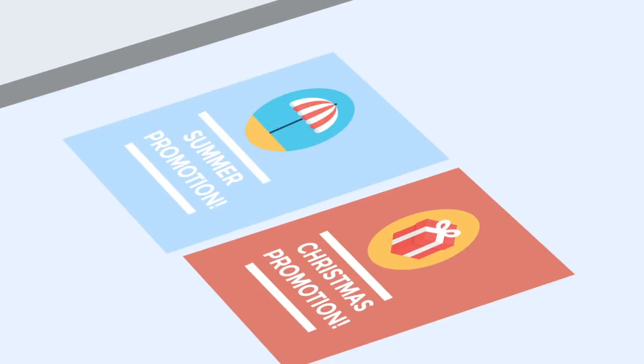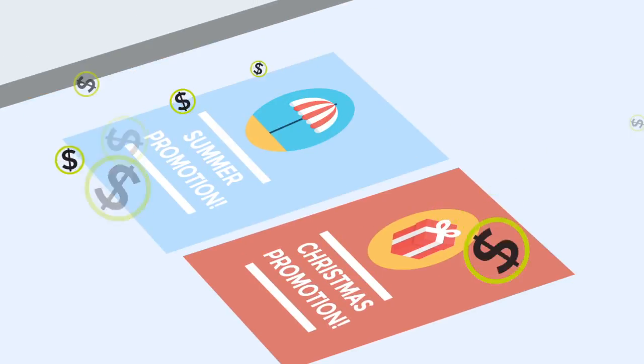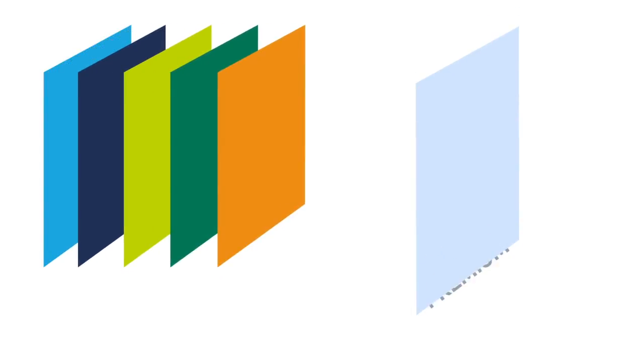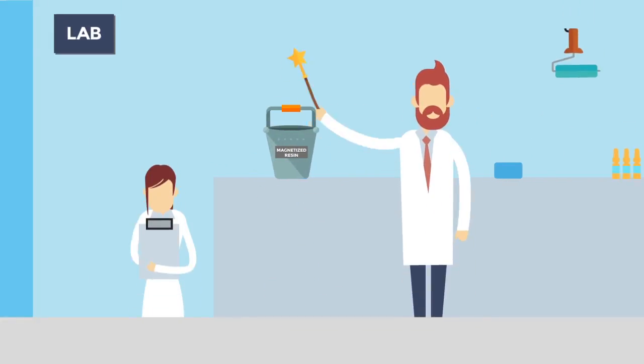In-store advertising and promotions are also potential earners, as tiles can be printed on and changed as often as required. There are also a number of premium finishes available, so you can find one that suits your needs and your budget.